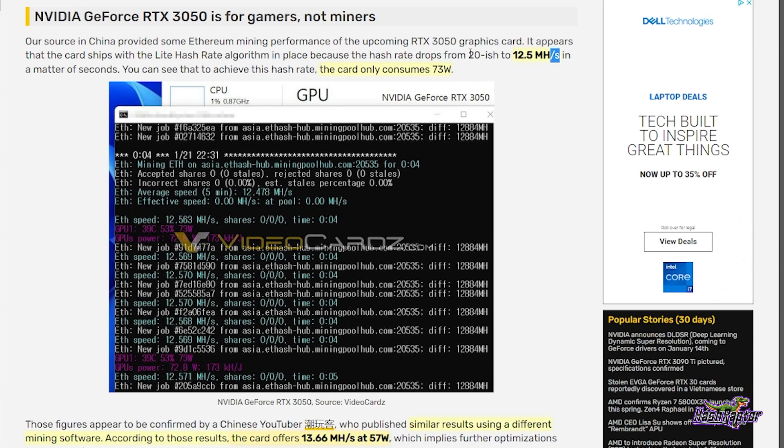Right out of the gate, the card started around 20 megahash and then as LHR — the Light Hash Rate — settled in, it dropped to 12.5 megahash at 73 watts. The person that leaked this was mining to Mining Pool Hub on an Asia stratum. There was another report with similar results using different mining software showing 13.66 megahash at 57 watts.